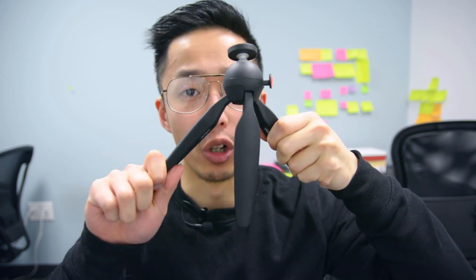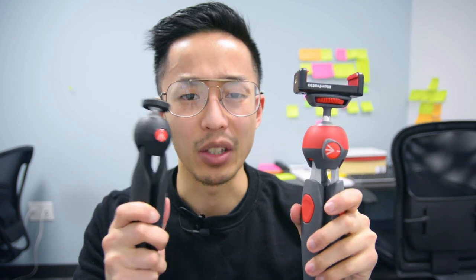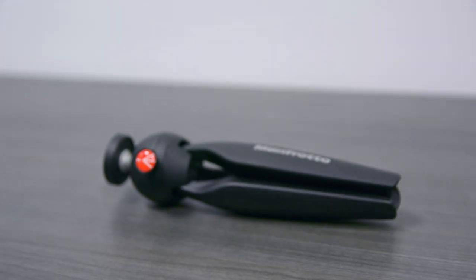In this video, I'm going to talk about the Pixi Manfrotto Mini Tripod — the original one.